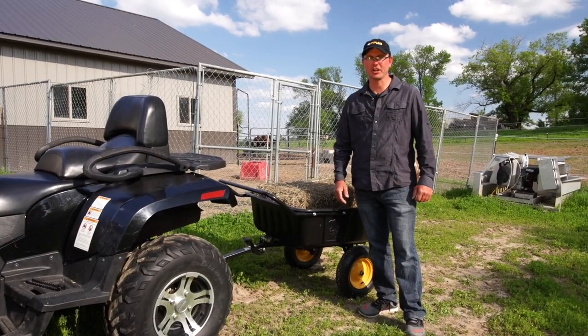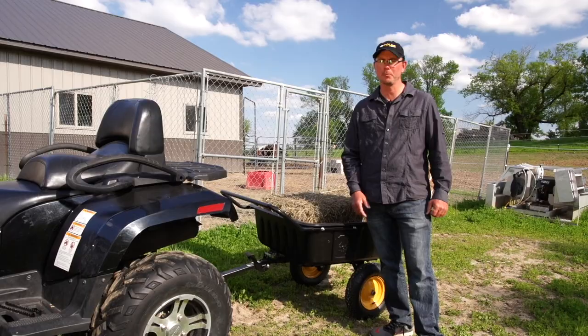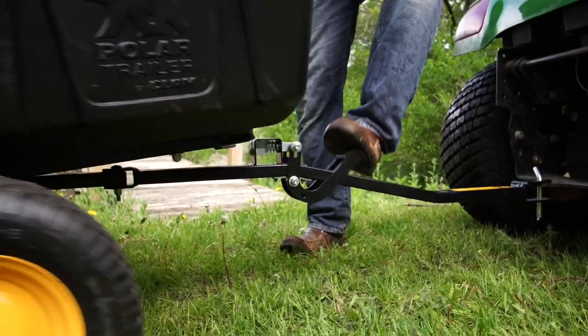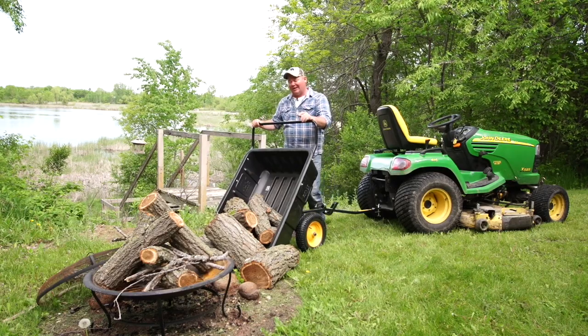With the ability to work as a cart or a trailer, the LG 600 Hybrid is perfect for my home and farm. The quick release foot latch, combined with the tilt and swivel frame, lets me easily dump my payload where I need it.